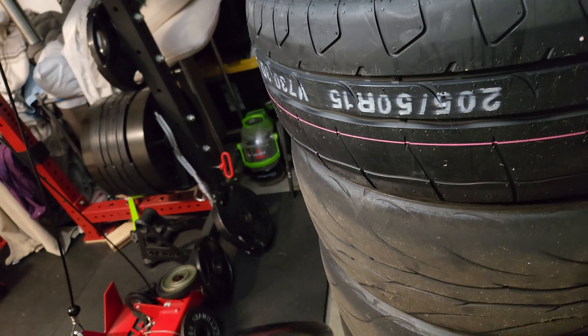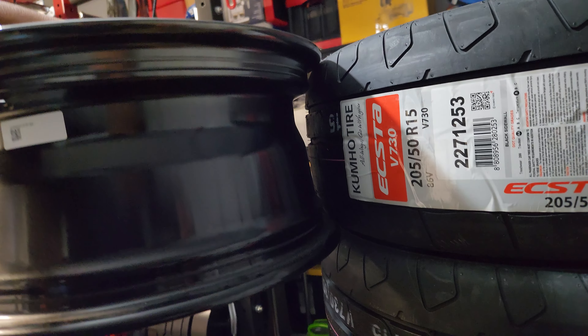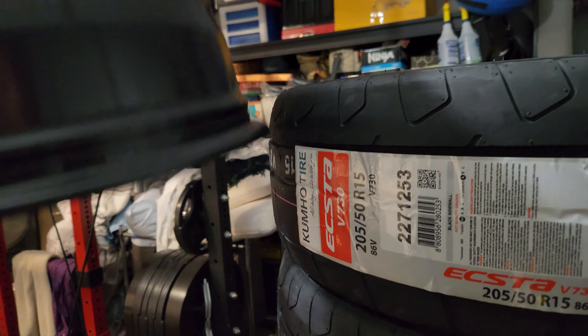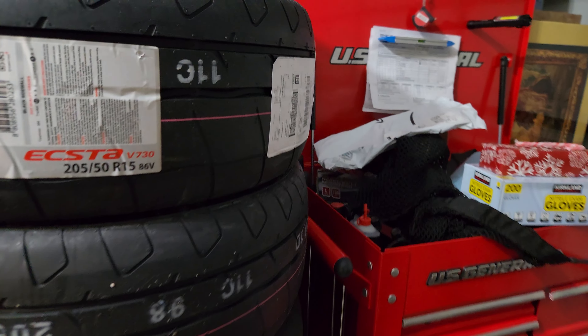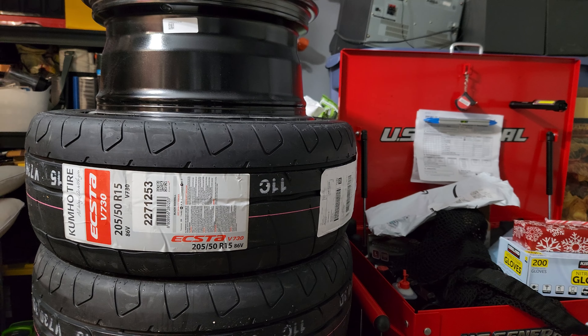Get an idea of what they might look like on the side — pretty much even. Like I said, it's gonna be a nice flat wall, so I'm excited for that. Stay tuned to see the final product when they're mounted on and on the car, because I'm excited — I can't wait.